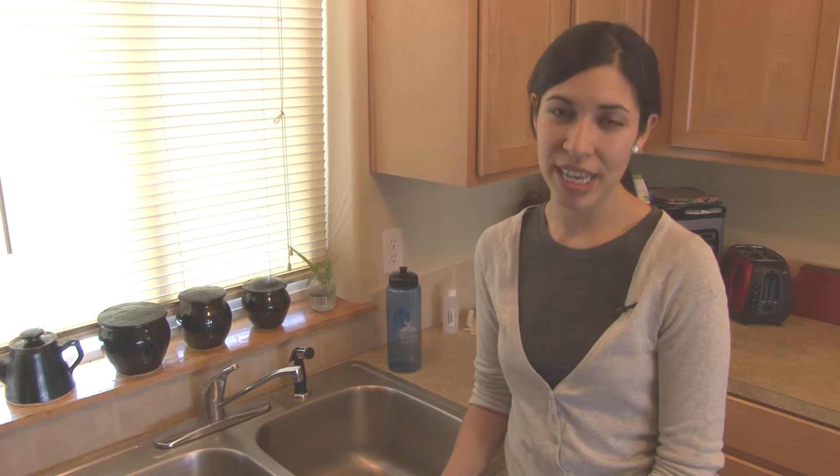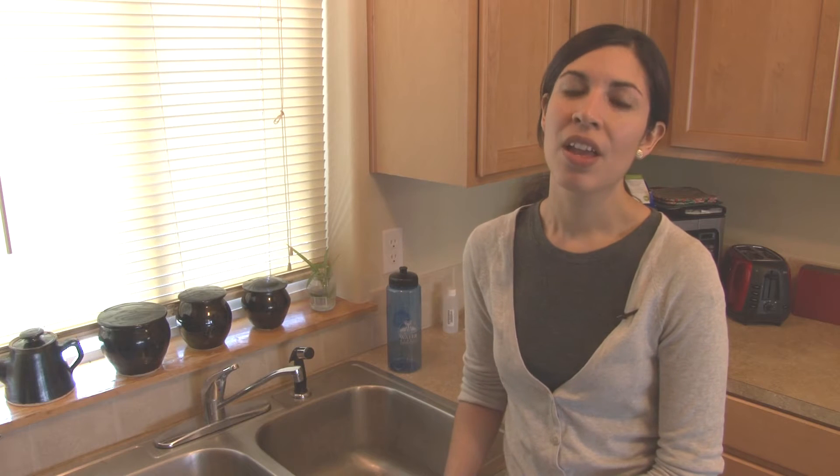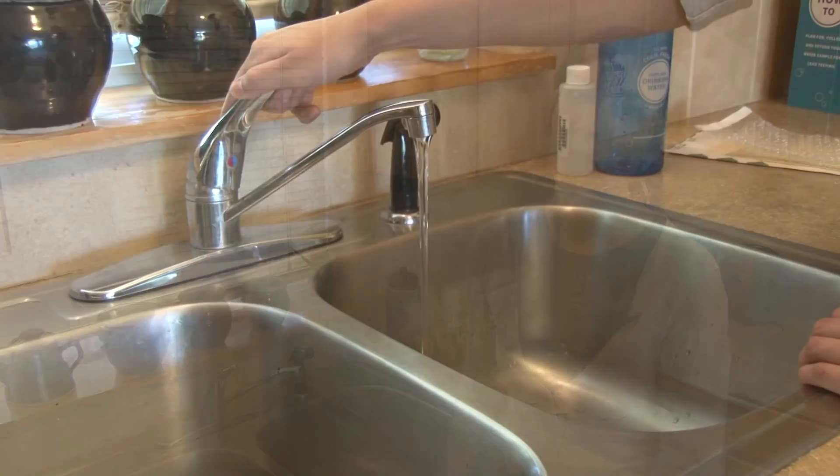Once you've collected all of your supplies from your water test kit, you will want to think about which sink to collect your sample from. You should use a sink that you utilize the most for cooking and drinking water, for example, your kitchen sink.